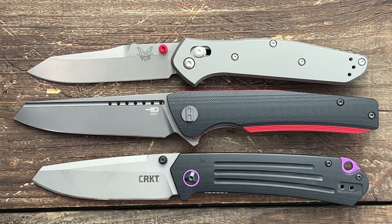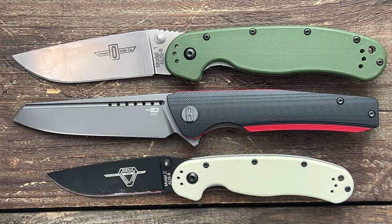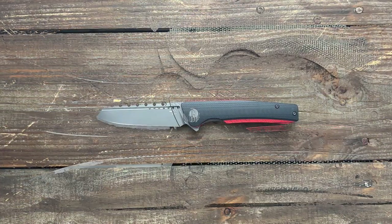For some quick size comparisons: we have the Benchmade 940 and the CRKT Montosa — it's a little bigger than both of those. Next, we have the Ontario Rat Model 1 and 2 — it's more in line with the Rat Model 1, but it is a little bit smaller than the Rat 1. Lastly, we have the Kizer Roach and the Civivi Conspirator. The Roach is the closest I have — the overall length is almost identical. The Conspirator is a little bit shorter.